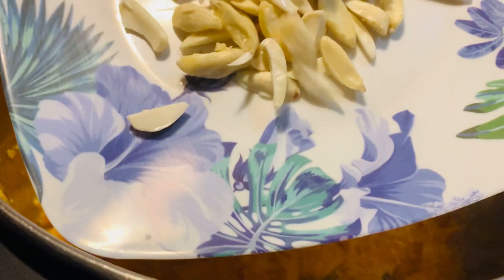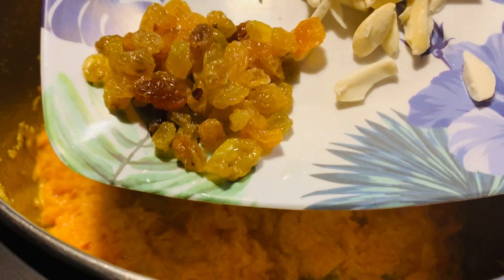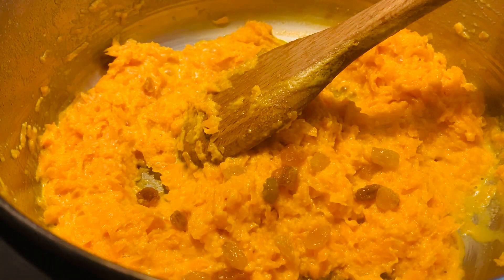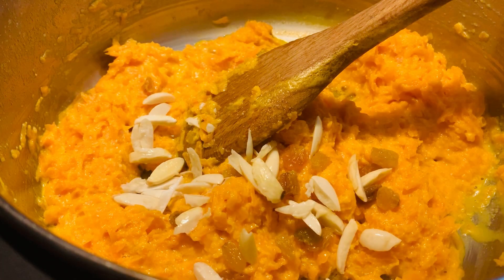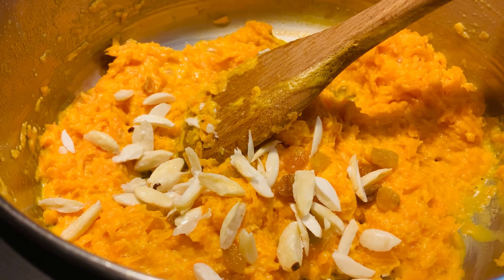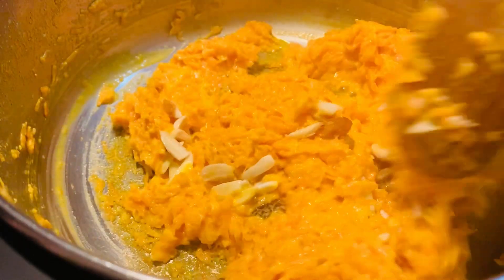Here I have some chopped almonds and some dry raisins — I'm gonna add these also. And then I'm gonna cook it for another two minutes, and then I will transfer it to the serving dish.